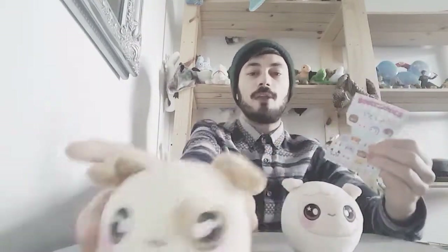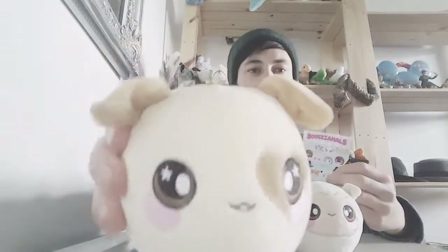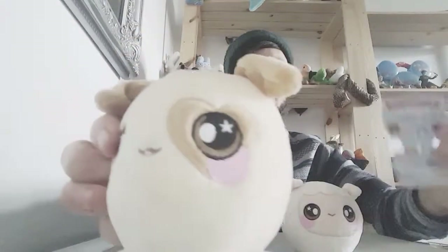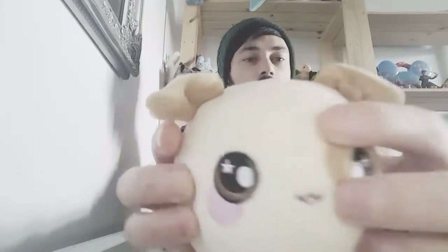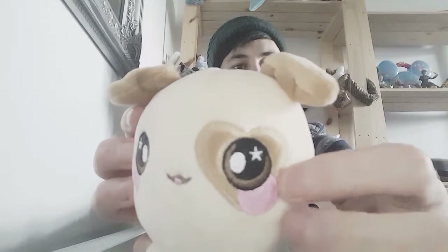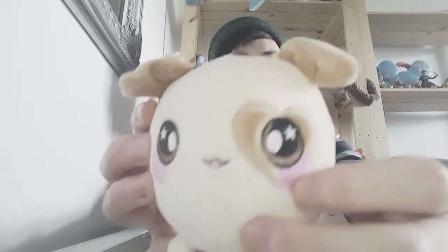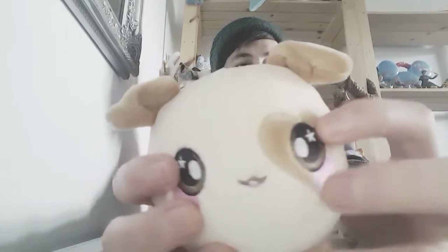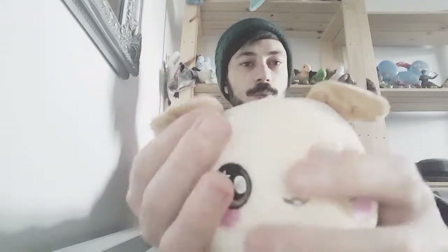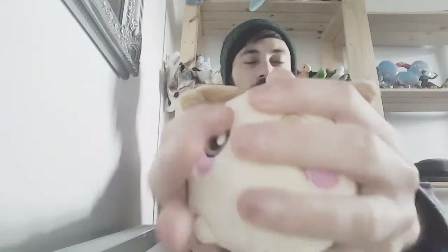I think this one's meant to be like a little dog — I'm not sure what animal it is, but that one's really cute. It's got a really cute heart patch around its eye. I like the little stars in the pupils and it's got cute brown ears. They're really soft.